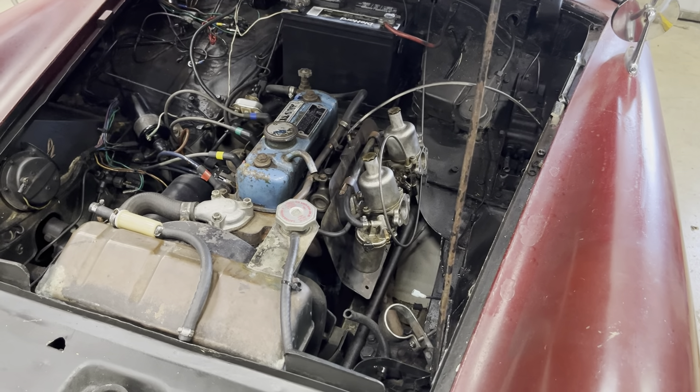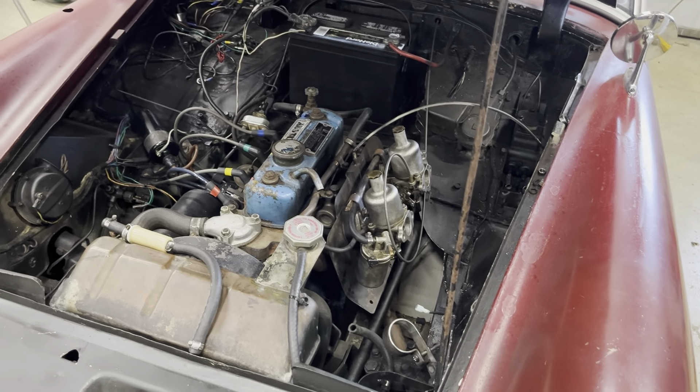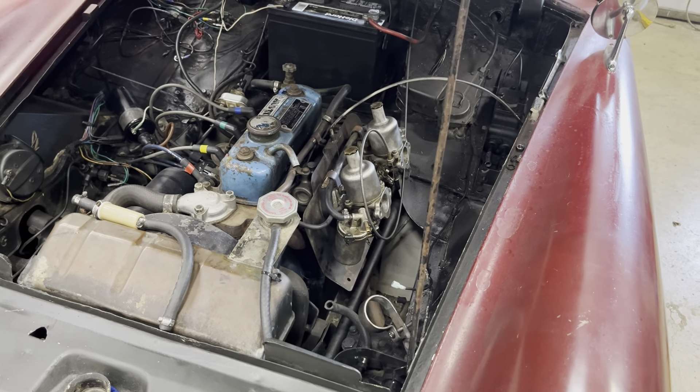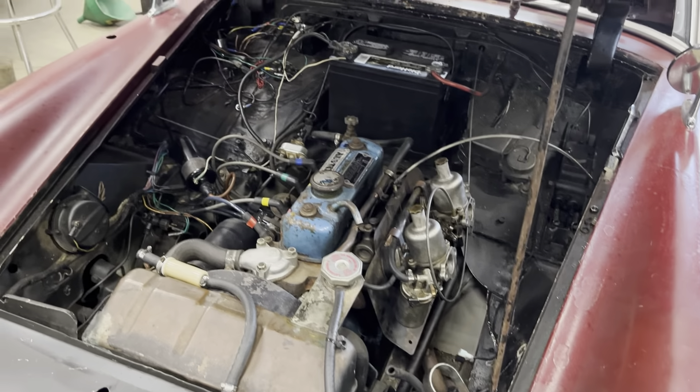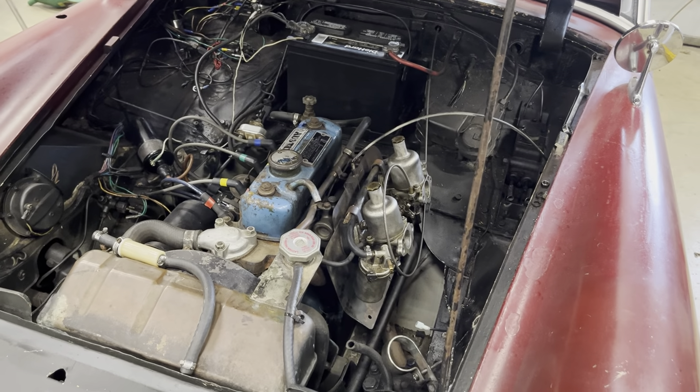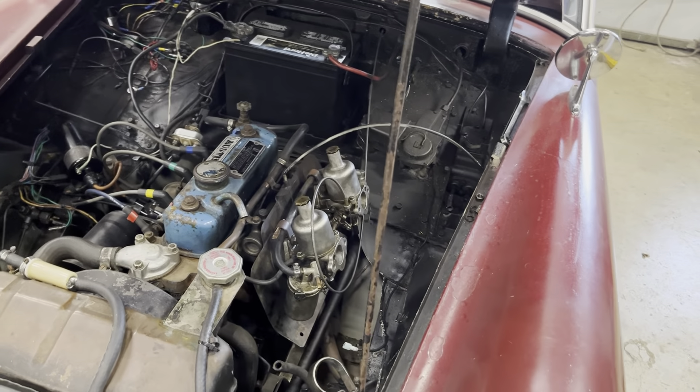It's a bit of a hit-or-miss game. These mechanical pumps are only around 40 bucks, and with all that wiring the way it looks, it's better to not have more electrical load on the car anyway.